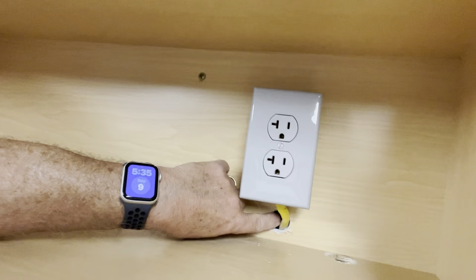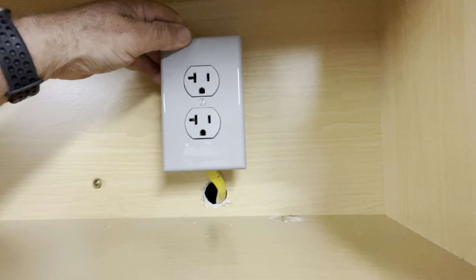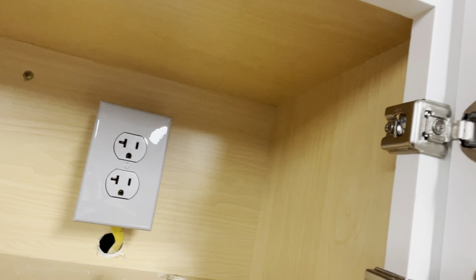You can see the electrical box — I had to drill a hole through the wall, that's where we first fed the wire in, and left enough wire out. Wired it into a metal electrical box that's mounted solid to the back of the cabinet, installed a receptacle, and put the cover on. That's what we've done so far.